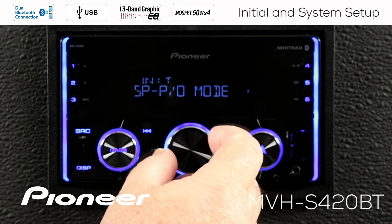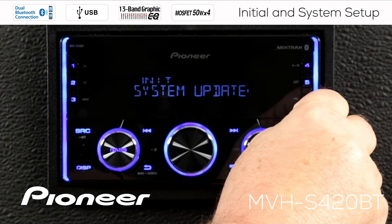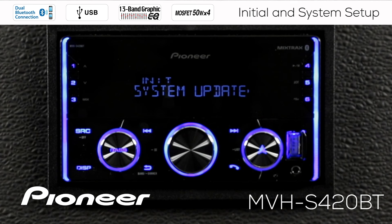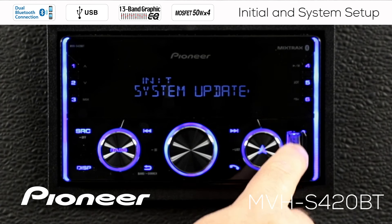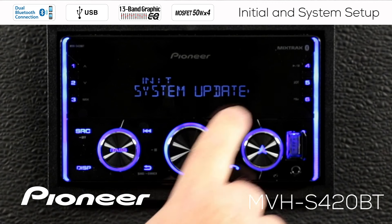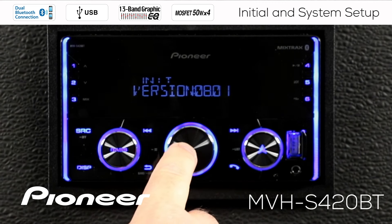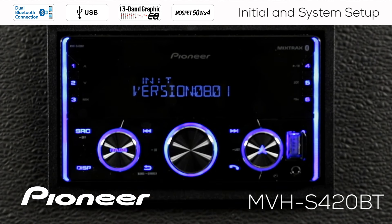Rolling over to the next setting, we have our system update or software update. Occasionally you'll get an update issued from PioneerElectronics.com, which you can download onto a USB flash drive and plug in to update the system firmware — that might be an update to the Bluetooth or some other function. Here you can first get the system information, which is the version number currently installed on this in-dash receiver. If there's a higher version available, you'd want to put that on the USB and install the update.